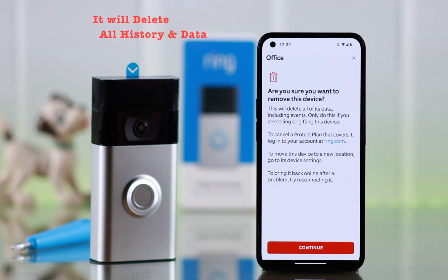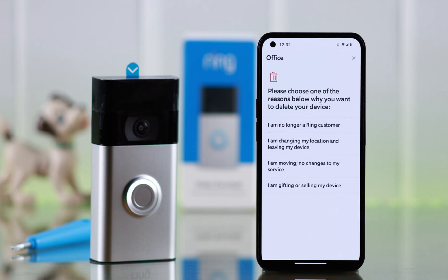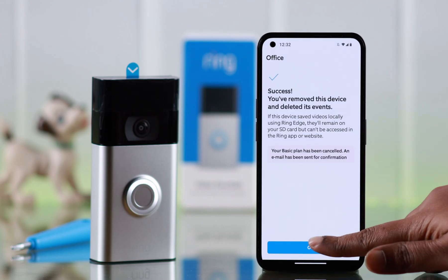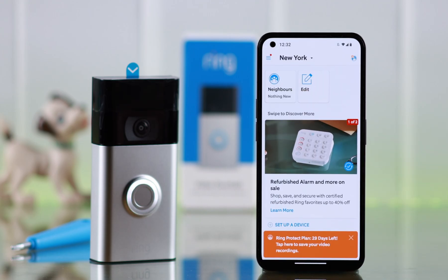Delete events. Please remember this will delete every history and all the data from your Ring app. Read this section carefully, and if you're okay with that, just press continue. Select a region and then tap on 'I'm sure,' then okay. Your device and all the history is removed from your Ring app.